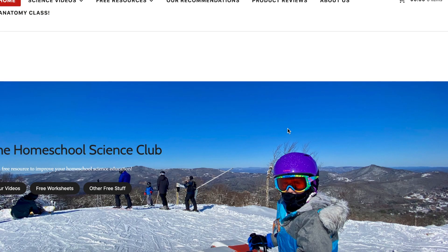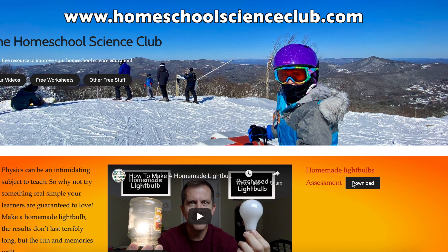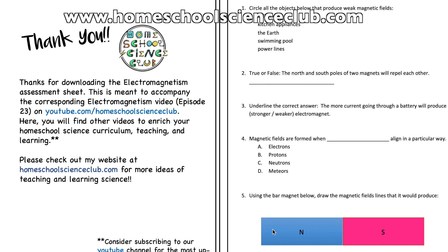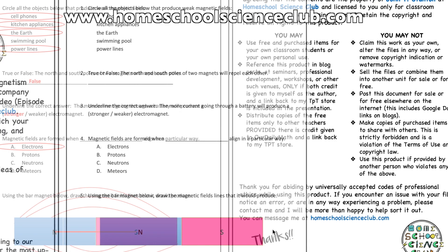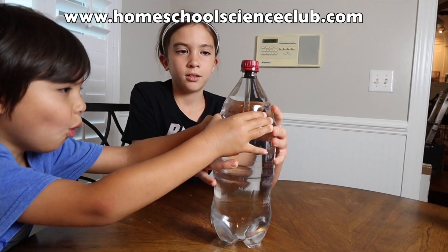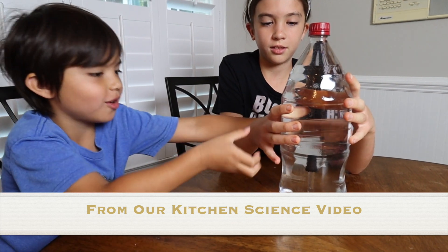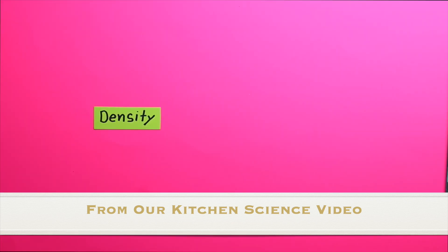Before we get started, just a quick reminder: our website is 100% free for homeschoolers or educators of any kind. Nearly all of our videos that have a science experiment will have a free associated worksheet for download that you can give your kids for an assessment after the video. The idea is that your kids can watch the video, do the experiment with you, and then have a post-video assessment that gives you something objective and tangible to show that they learned something.